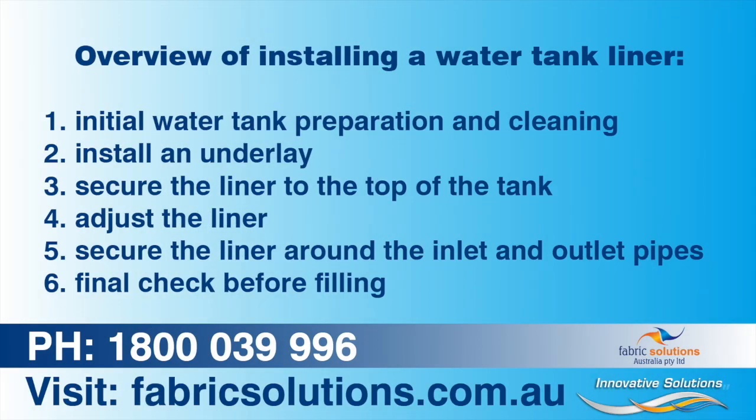There are 6 steps to installing a water tank liner. Step 1: Prepare all inlets and outlets. Remove sharp objects, then clean and dry the tank. Step 2: Install the underlay. Step 3: Secure the liner to the top of the tank. Step 4: Check and adjust the liner if needed. Step 5: Secure the liner around all inlet and outlet pipes. Step 6: One final check before you fill.